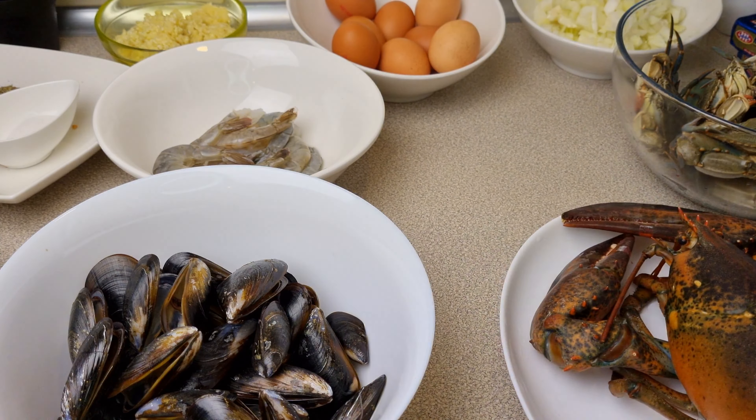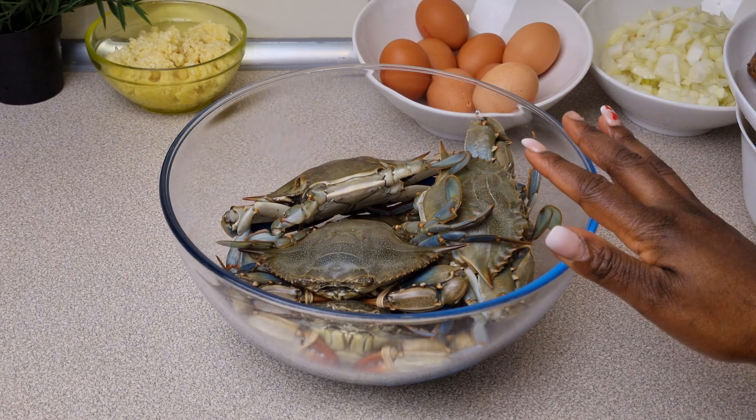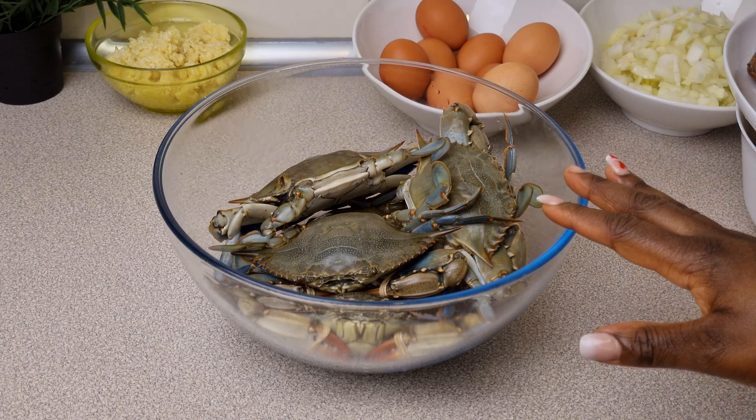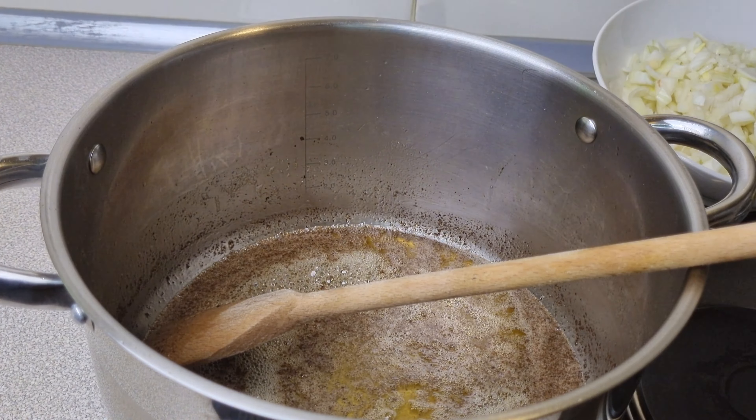I'm using some lobsters as well. You want to pour some boiling water on your crabs because you want to clean them, but for you to clean them they need to be dead. I won't show this process, but please just pour hot water on the crabs, leave it for about three minutes, and then you can start cleaning them.